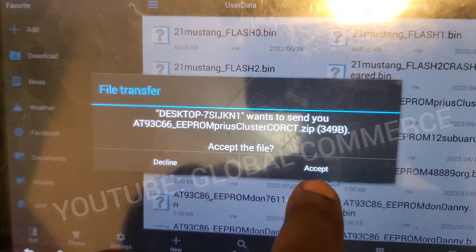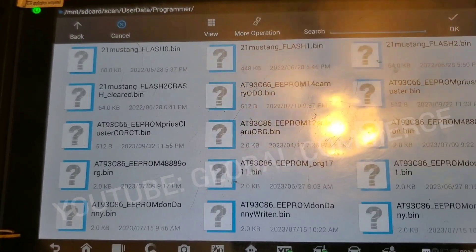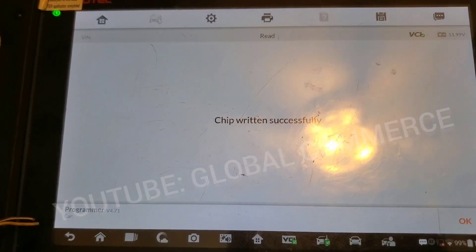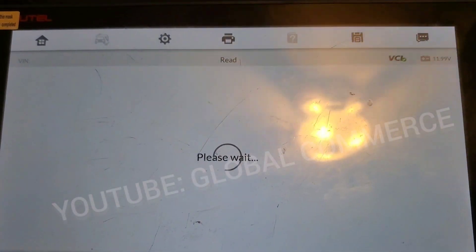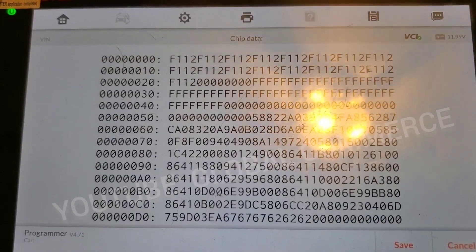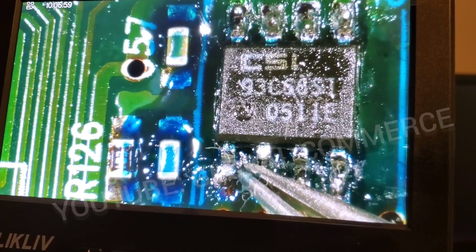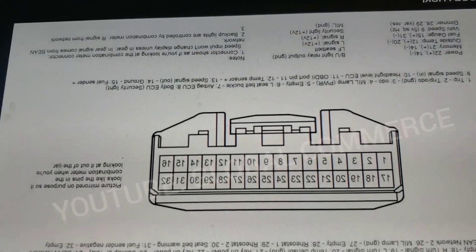We send it back to the IM608, go to Write, select our corrected file, and tell it OK. It writes the file, then reads it back to verify and says 'Correct.' We read it back one more time just to see the data — and there it is: F112. That is the corrected mileage for this cluster. Now we reposition the chip, solder it back on, and all the pins are strong.